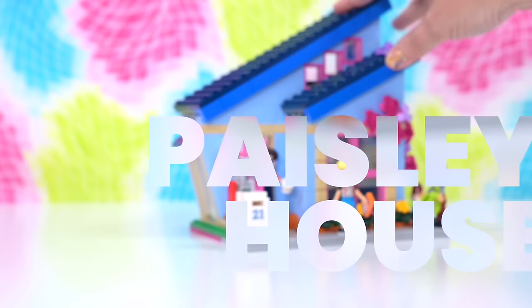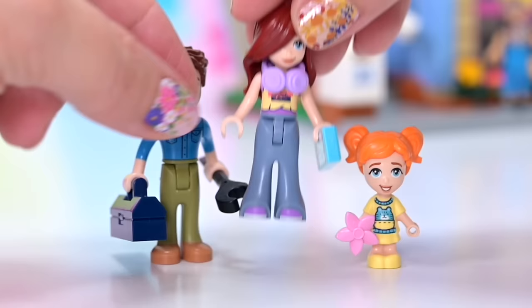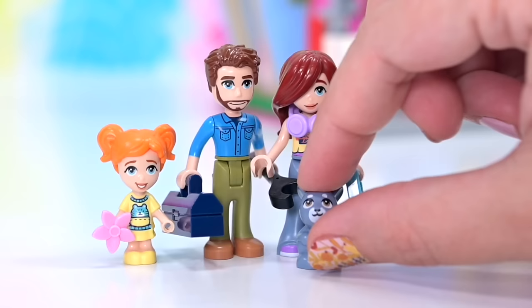But now it's time for Paisley's house. We already met Paisley's family in the first part of the video, but we're going to introduce them again. We have got Paisley — she's got a new headphone piece, new for this set. We've got Ella, her little sister, and we've got their dad Jonathan, who's got his toolbox. He's ready to do some handyman fixer-upper-ing around the house. And Melody the rabbit, who I tried to forget in the first part.